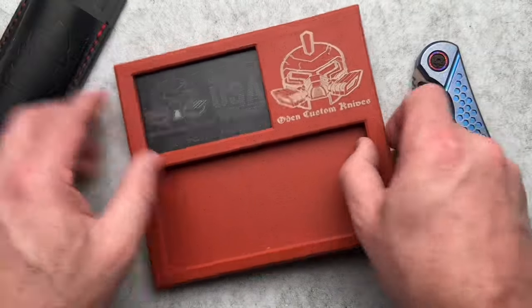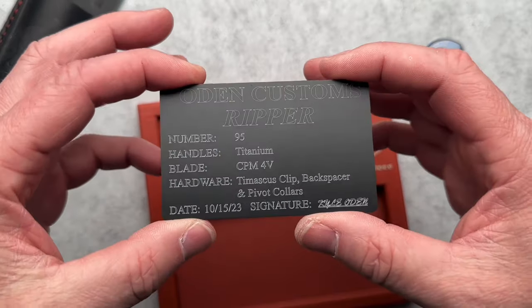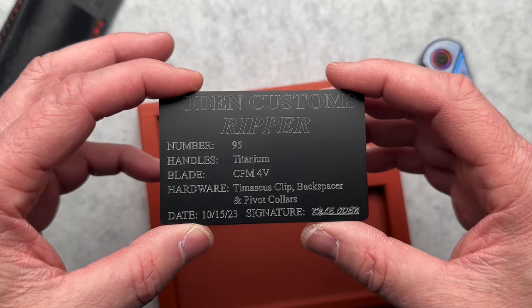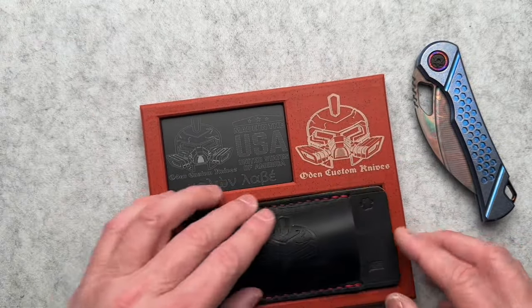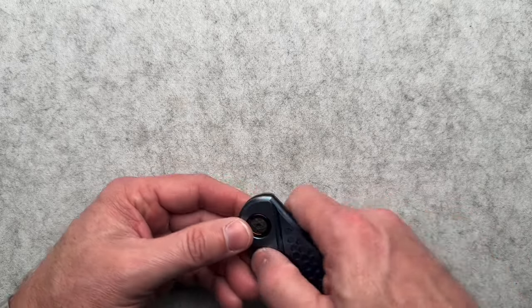Oh that's awesome. This just pops right out. Here are the details — CPM4V. Very cool, it's brand new. He just finished it and Anthony asked him to send it to me, which is super cool. This one's lighter than the previous ones if I recall.